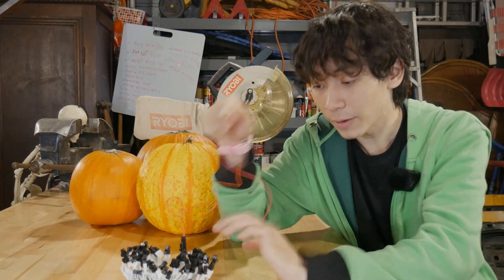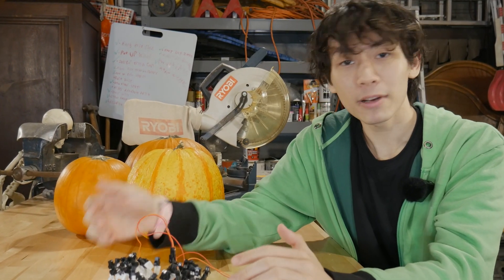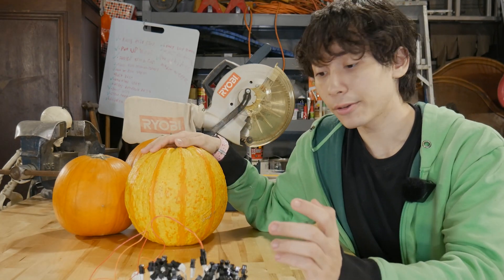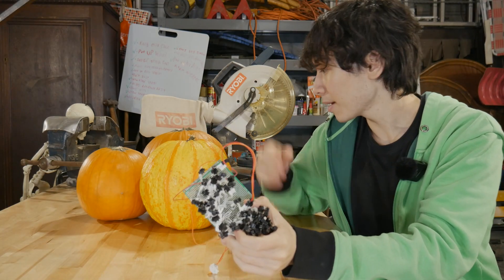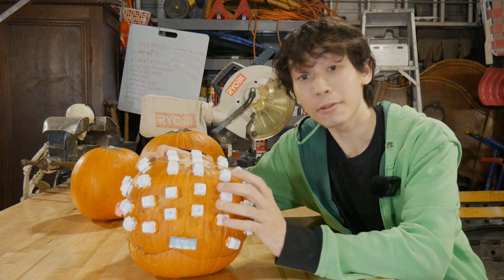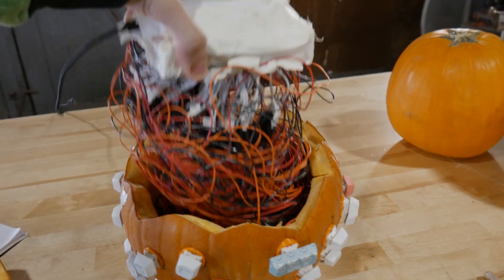I did this for two reasons. One, if I were to solder these switches directly to the circuit board, the circuit board would be massive — it wouldn't even fit inside a pumpkin. Two, the circuit board is flat and the pumpkin is round, and those two things are different shapes. Now all we gotta do is slap this button matrix into the pumpkin. The inside of it is mainly just a mess of wires, and if I weren't so young, I would've had a brain aneurysm at this point.